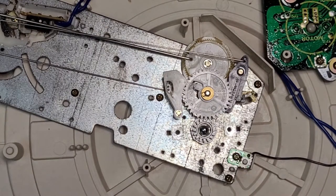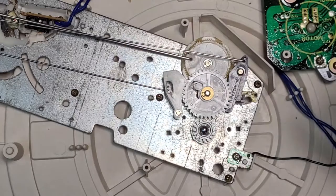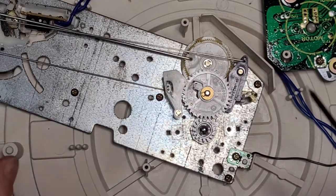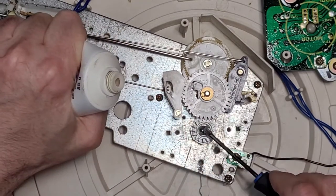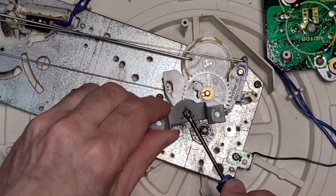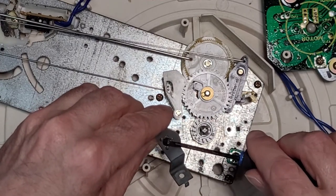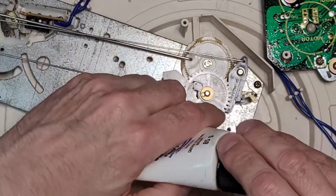What we're going to do is put a little bit of synthetic grease on that bearing cap. Just grab a screwdriver, a little bit of grease — just like that. Grease is so expensive these days, especially the synthetic stuff. A tube of Permatex is like $11 now.